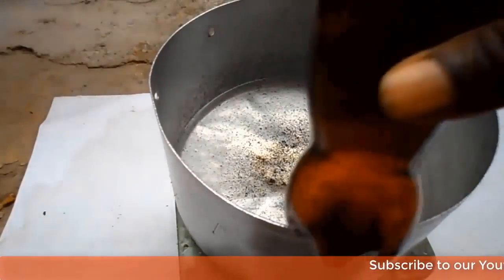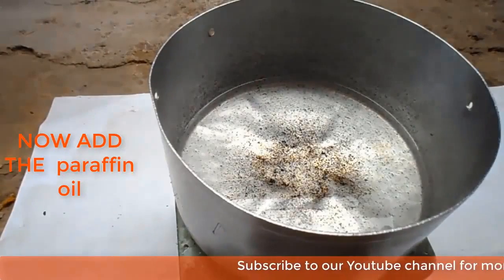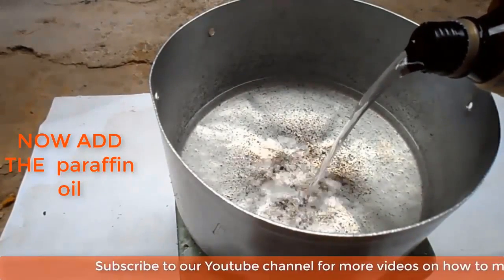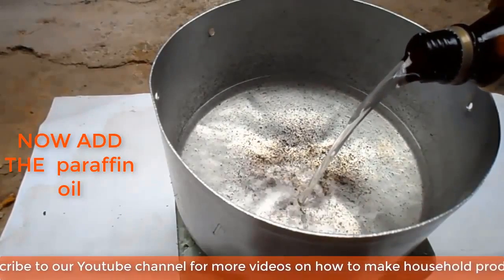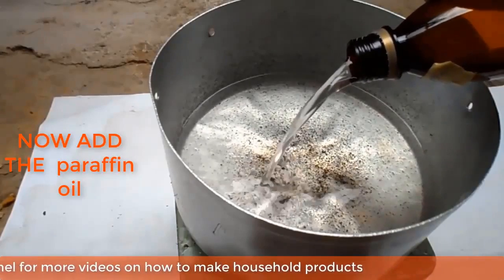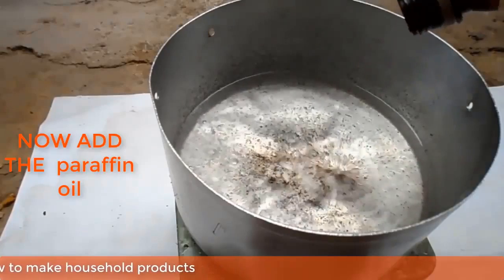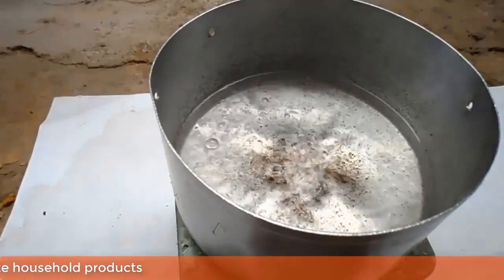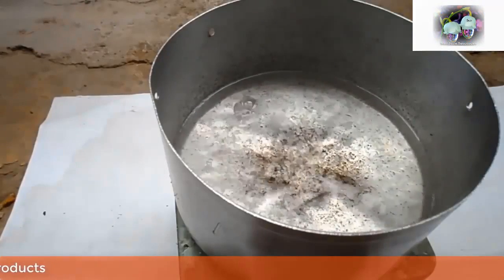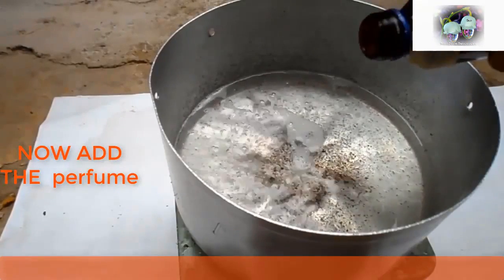Now you can add the paraffin oil. You can also add the perfume.